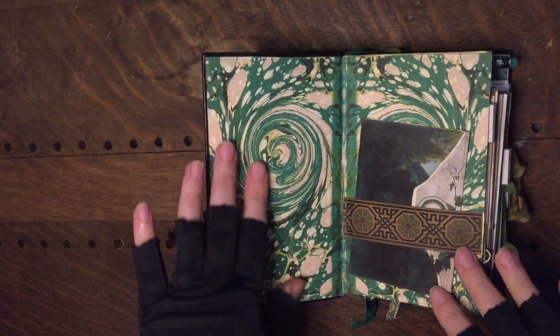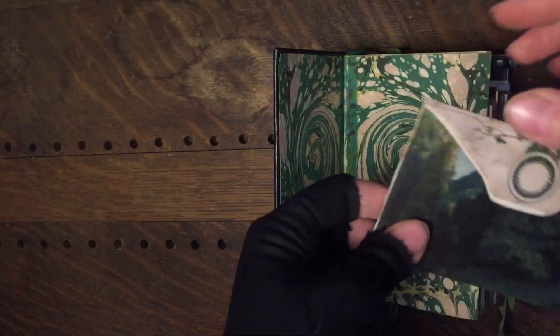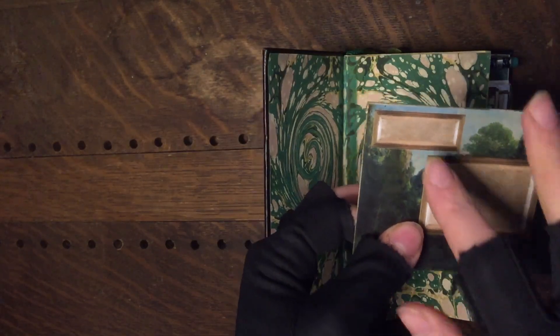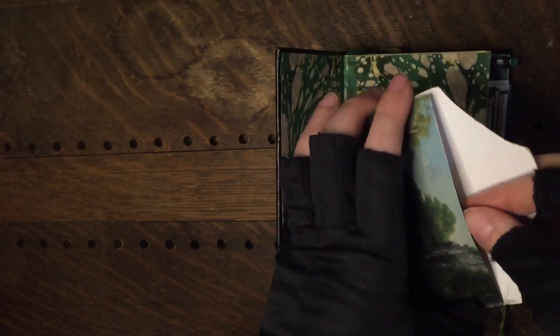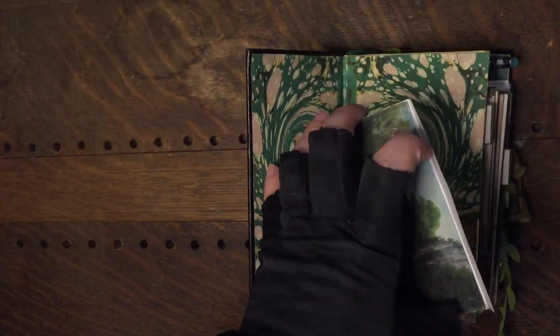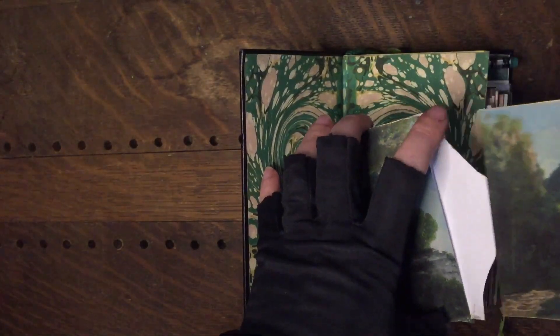It starts with some marbled endpapers from real historic books. This kit comes with a number of envelopes with address areas so you can write to someone in front — it's good for giving gifts or sending things in the real live post. Just a tip for crafters downloading the digital version of this kit and making it themselves.